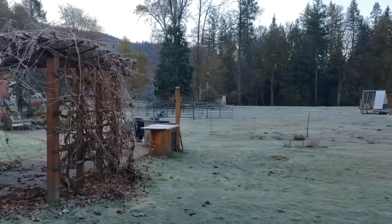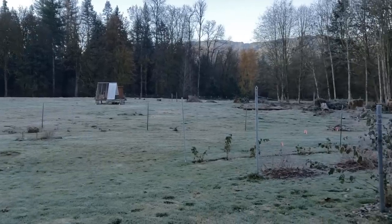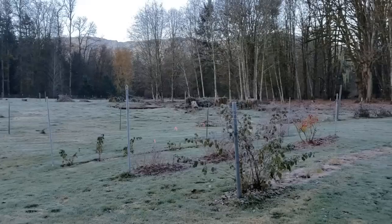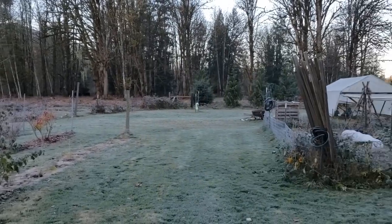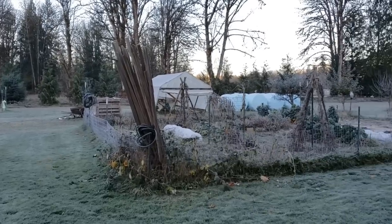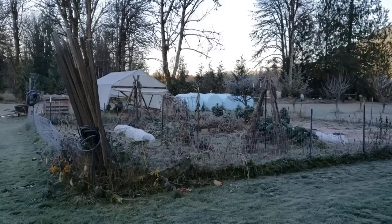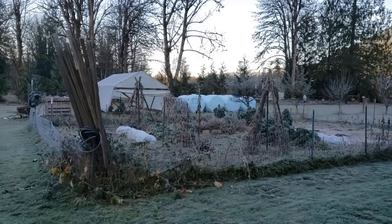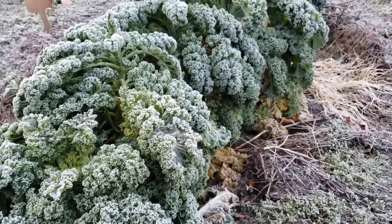It's a frosty and chilly morning here on the homestead. Fall has definitely come and even though it's mid-morning, the sun is taking her sweet time before she comes up over the mountain ridge and begins to thaw out the garden. And even though everything is very frosty, don't let it fool you — there is still quite a bit of growth and things going on in the garden.